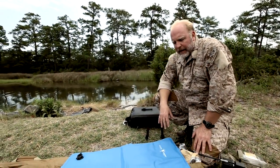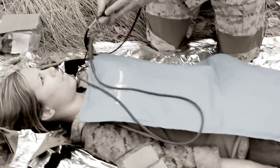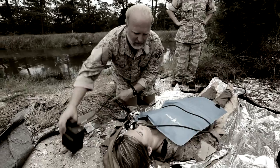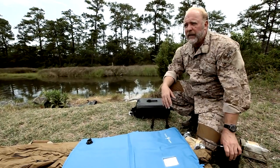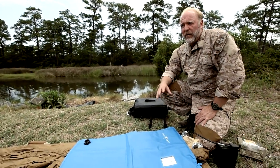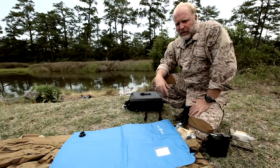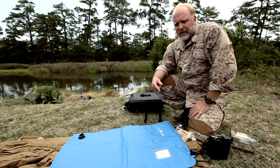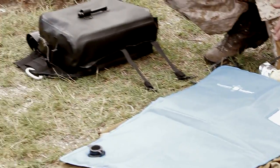This is our hypothermia blanket. This blanket goes to 104 degrees and will stay at 104 degrees on a brand new 2590 for up to seven hours. The unique thing about powering off a 2590 is that most operators have a 2590 on their person for comms and various other things, so you have an unlimited supply of energy to keep this blanket up to 104 degrees.